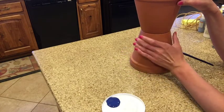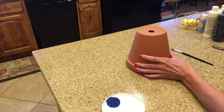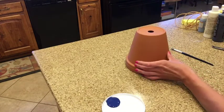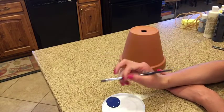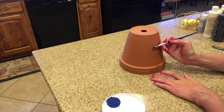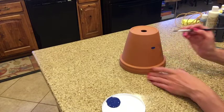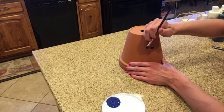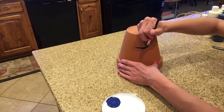Make sure your pot is tipped upside down, and then I'm going to start painting the overalls. You guys can change this up any way you want, but I'm going to paint these to about two thirds of my pot — I'll just eyeball it and make a line there. Above that line, you'll see the shirt.